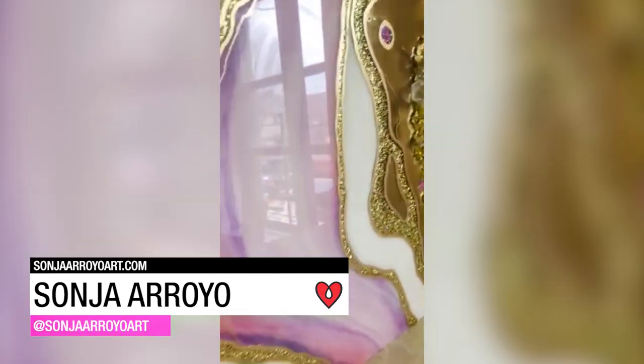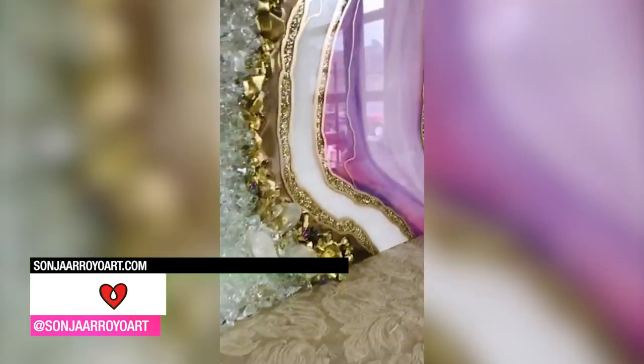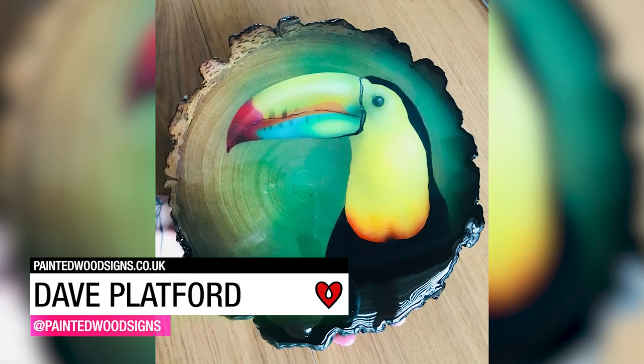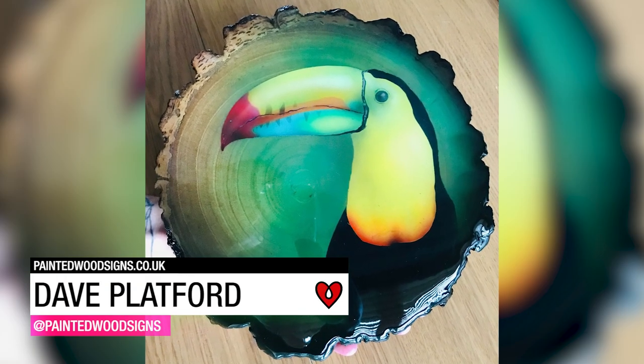Sonia Arroyo handcrafted this stunning geode piece using five layers of ArtResin. Dave Plathford used ArtResin to seal and protect this beautiful hand-painted wood plaque.